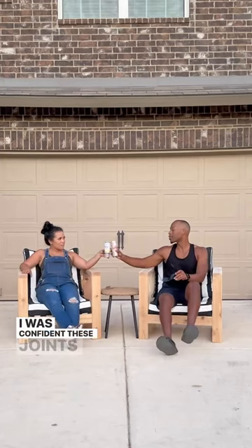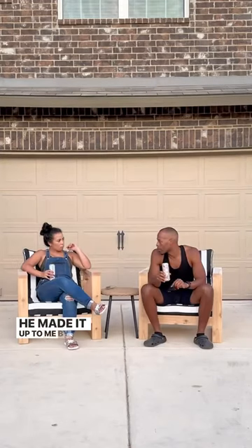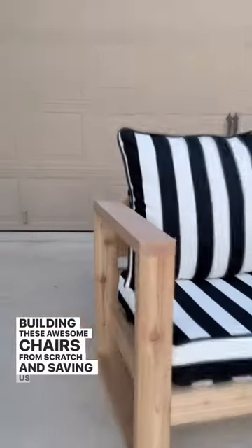Asked hubby to try out my work. He pretended like it broke. I knew he was kidding — I was confident these joints were rock solid. He made it up to me by telling me how amazing I was for building these awesome chairs from scratch and saving us money for once.